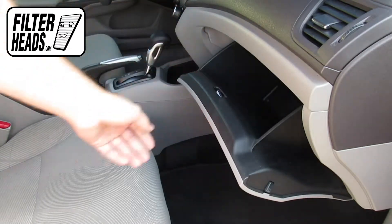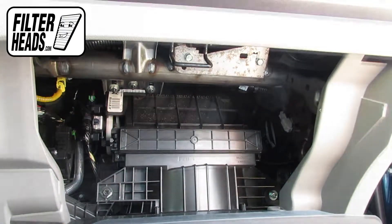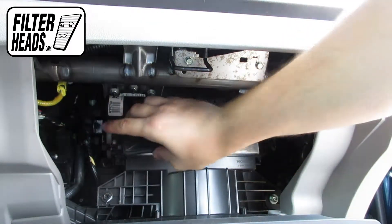Open the glove box. Push in on the sides of the glove box to release the stops and lower the glove box. Unclip both sides of the housing cover to remove it.